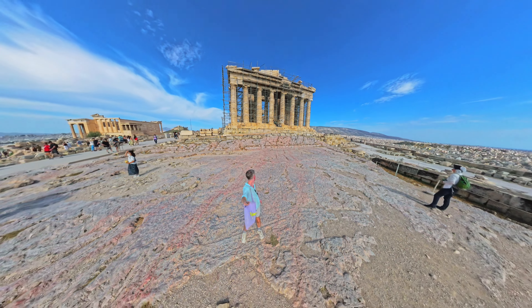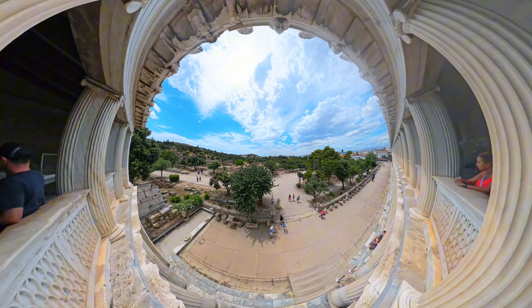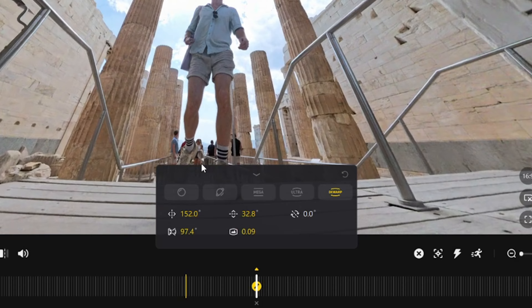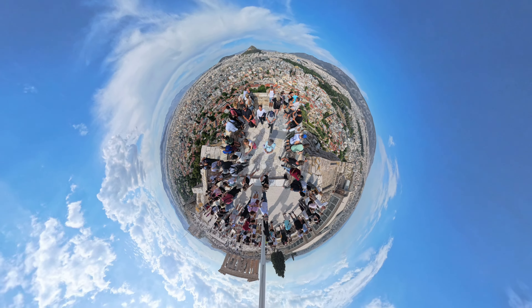Let me show you why the Insta360 X4 is the best camera to take on your travels. I'm going to show you how you can create an epic travel video with these seven unique shots. All you need is the Insta360 X4 and an invisible selfie stick. You can edit in the Insta360 app or studio desktop program, and I've selected these shots because they're super easy to shoot and edit.